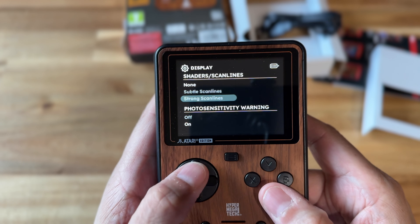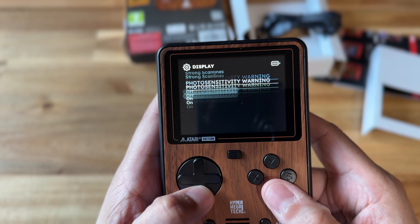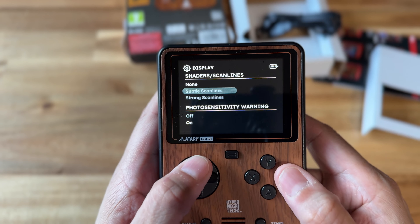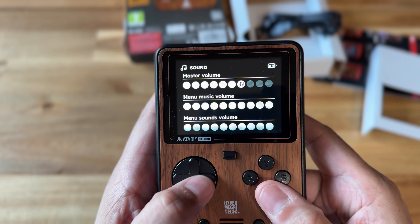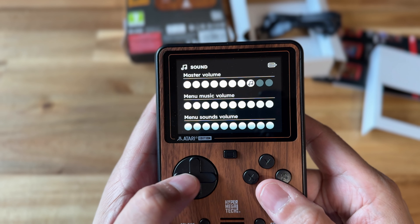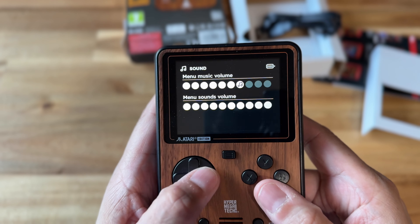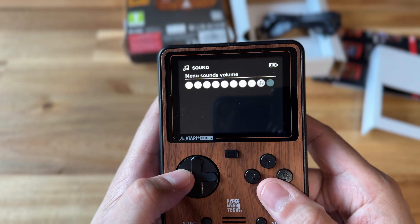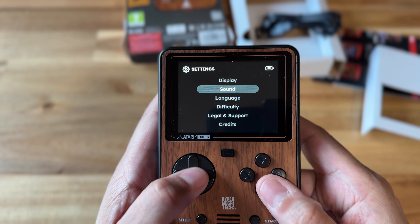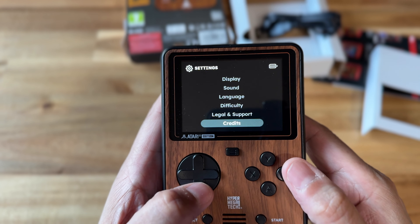There are different shader options too. This is a pretty small screen, so I probably wouldn't mess around too much with the scan lines and things like that. There's also a master volume setting, but you have volume buttons on the back of the device. I'd just recommend maxing out the internal volume and then adjusting with the physical buttons.